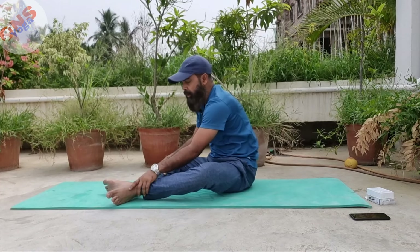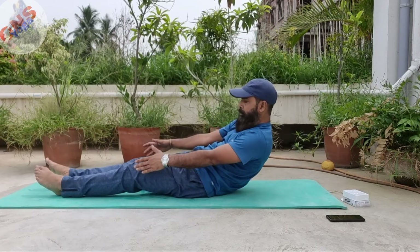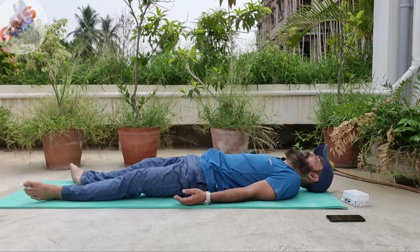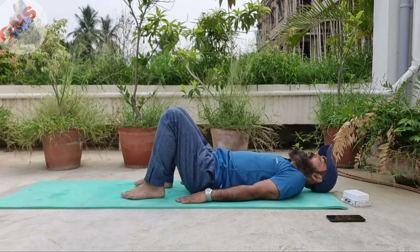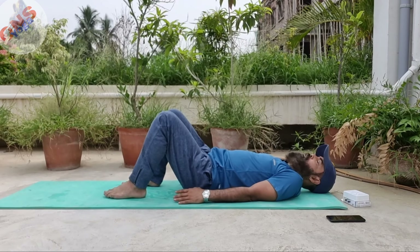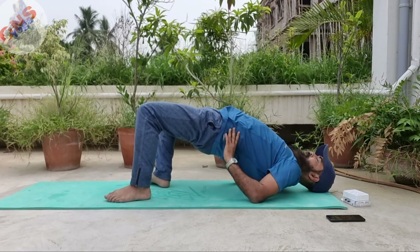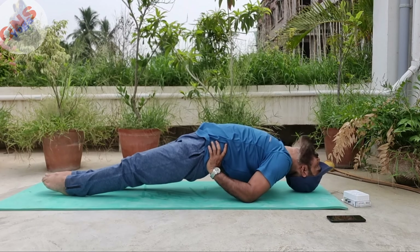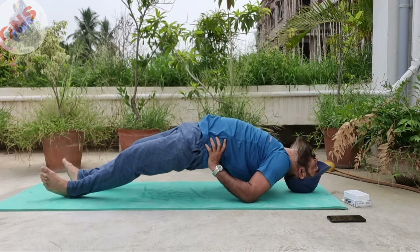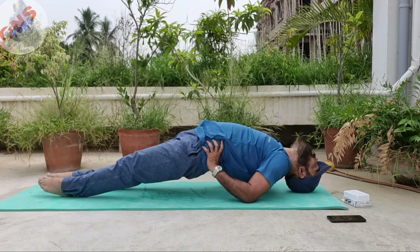Number 3 is Bandhan Asana, which is also called Setu Bandhan Asana, but this is a bit different. What you need to do: lay down on the mat. As we know, this is called Setu Bandhan Asana, but in this asana what you need to do is just lift your hip by the support of your hand and stay in this posture for 10 to 15 count. Gradually increase it up to 30 count, 3 times you need to practice.